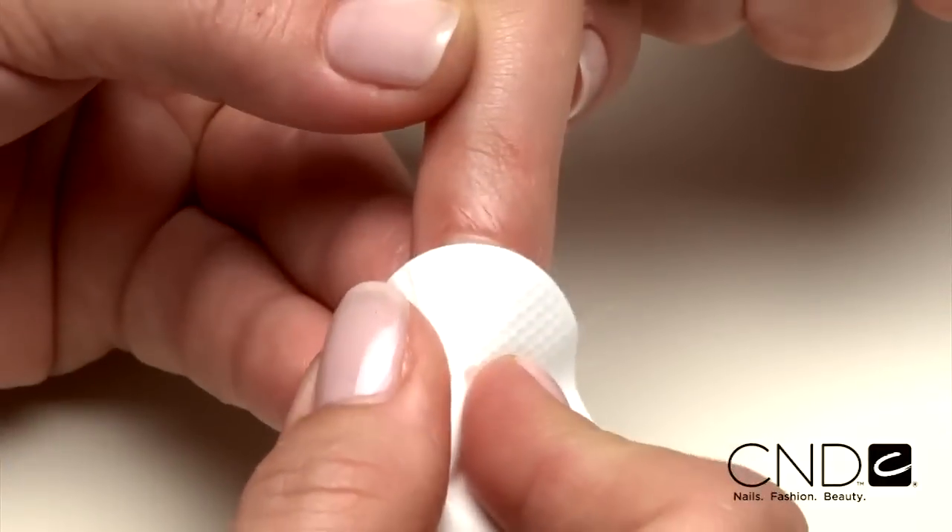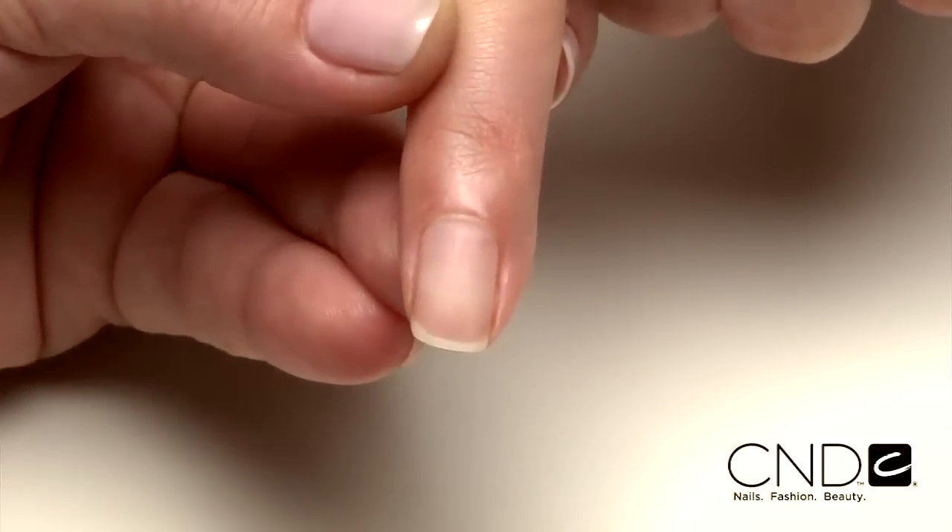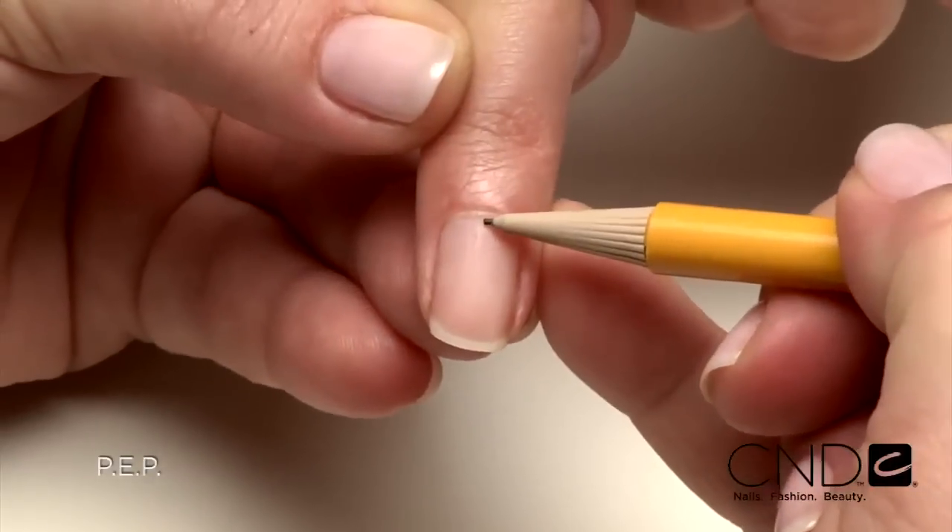Now let's go extreme. This next look transforms nails and is ideal for clients with flat, ski jump, or bitten nails, turning nails that clients are dying to hide into nails to die for. Just like any other Brisa Lite service, the technique begins with PEP.